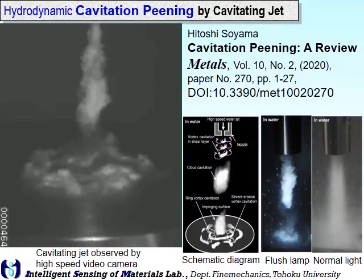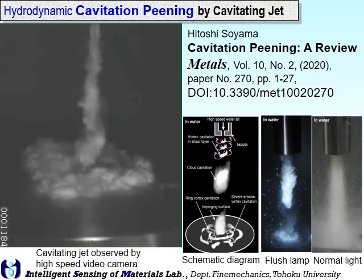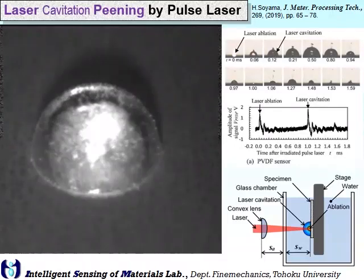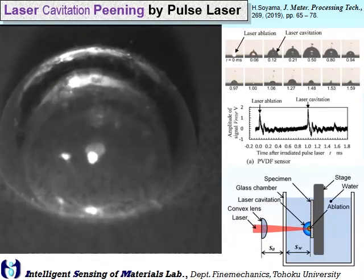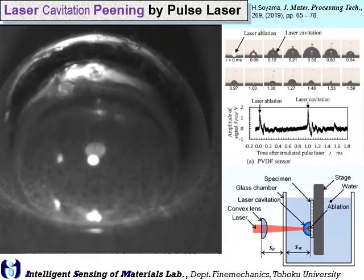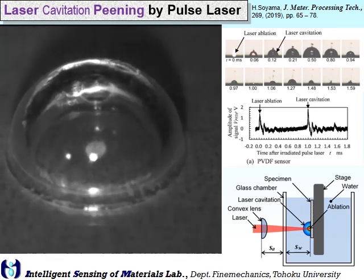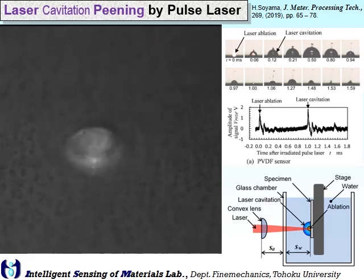We treated additive manufactured metals by cavitation peening using a cavitating jet, and also by laser cavitation peening, which is very similar to submerged laser peening. We enhanced the bubble impact.